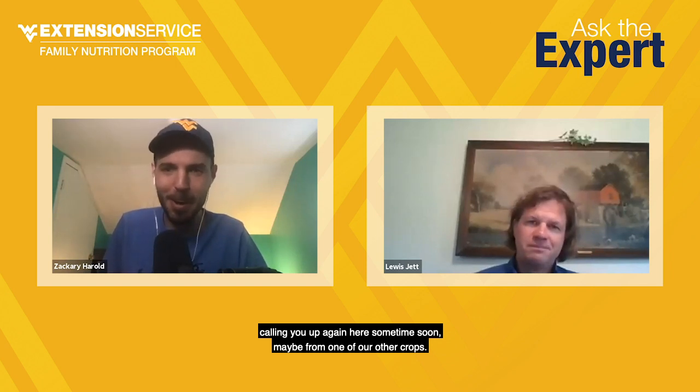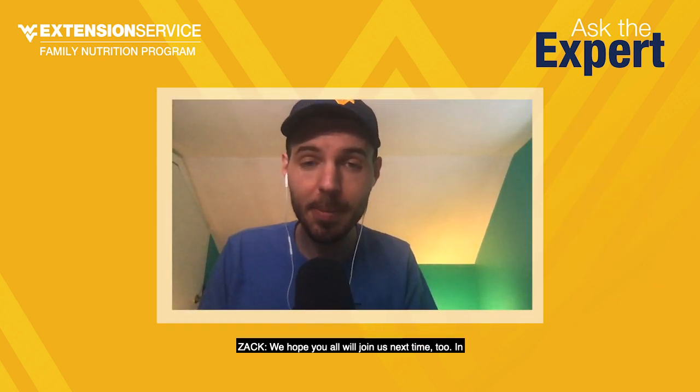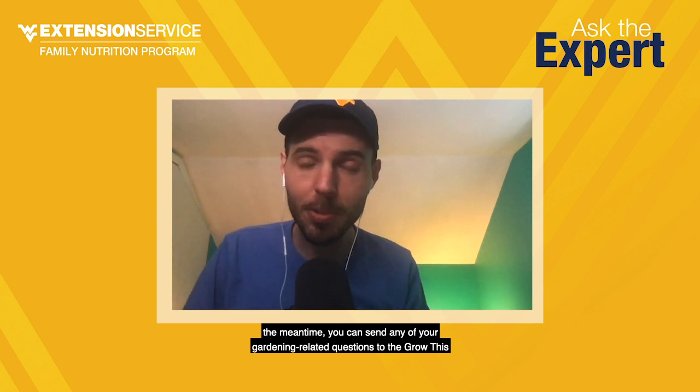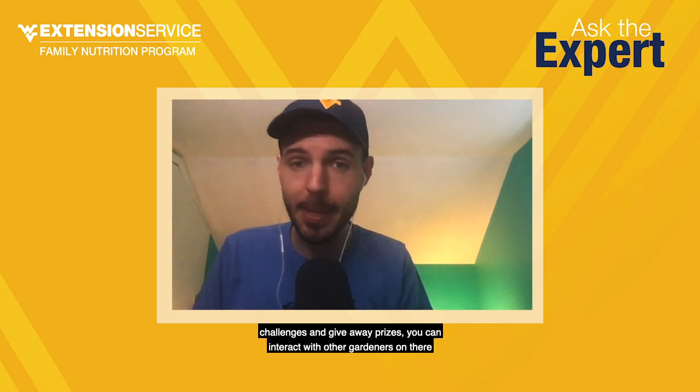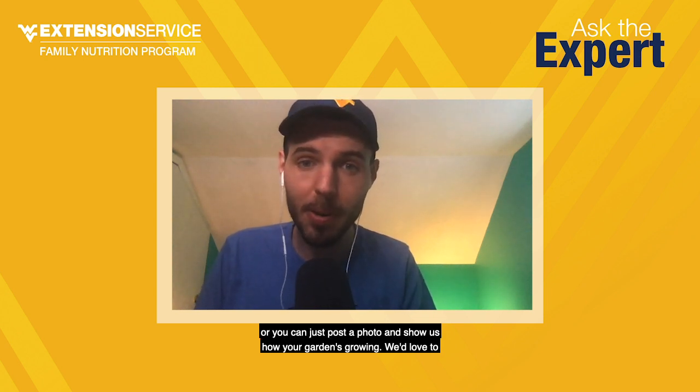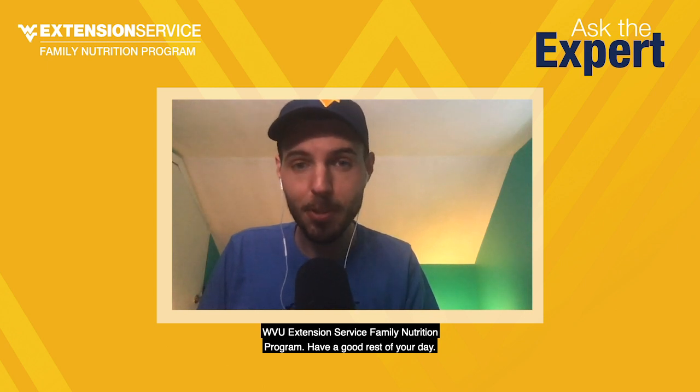Dr. Jett, thank you for joining us again for Ask the Expert. Thank you, I appreciate it. We certainly appreciate your expertise and we'll be calling you up again soon for one of our other crops. Until next time, you can send your gardening-related questions to the Grow This Facebook page — give it a like, we do regular challenges and give away prizes, and you can interact with other gardeners or post a photo showing how your garden's growing. I'm Zach Harreld, Multimedia Specialist with the WVU Extension Service Family Nutrition Program. Have a good rest of your day.